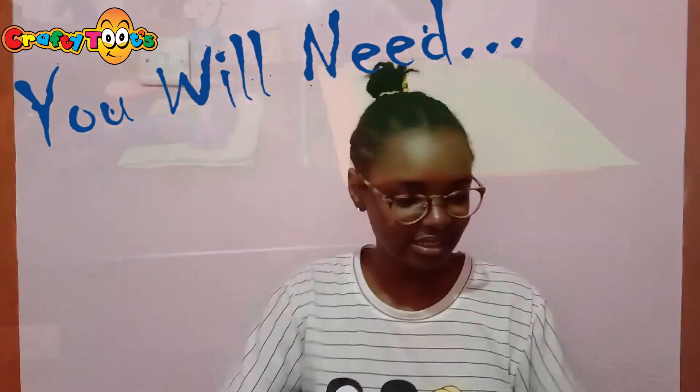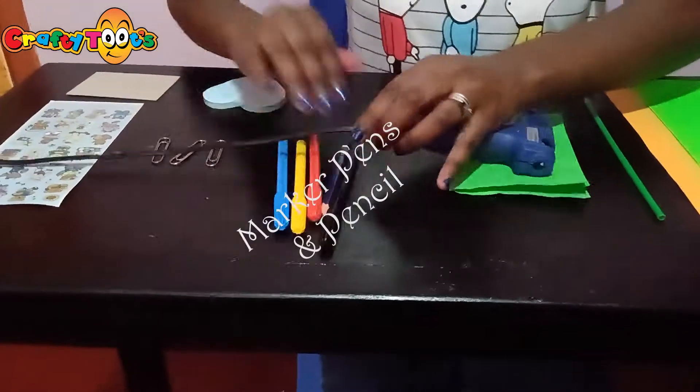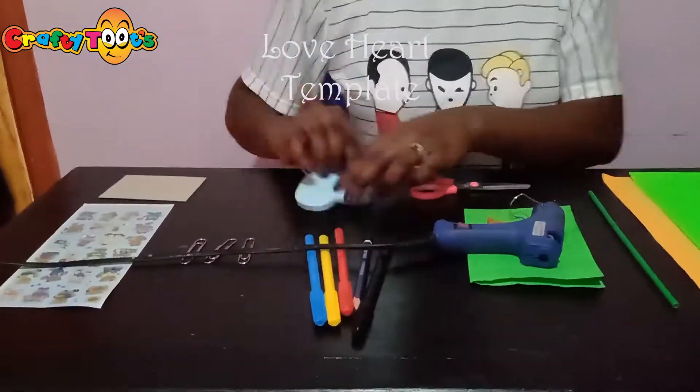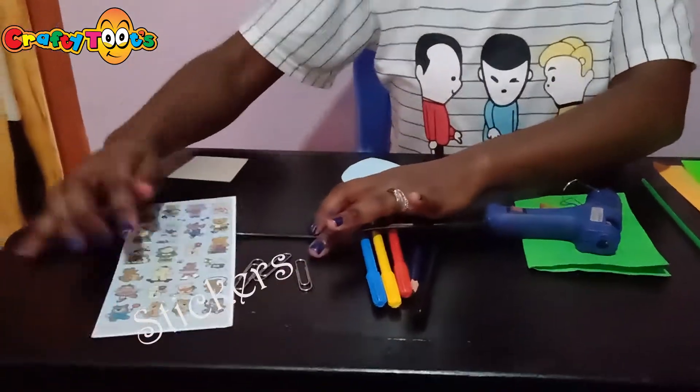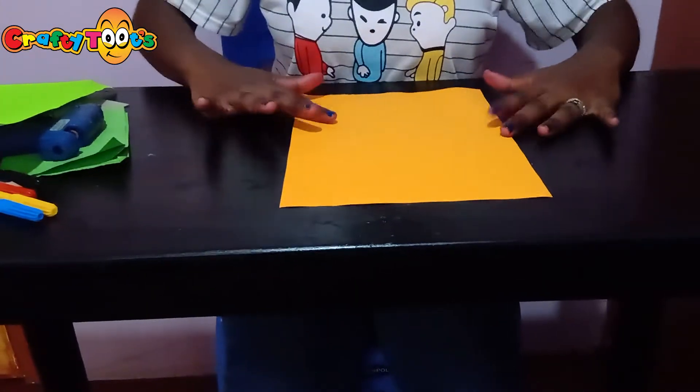You will need a few supplies. First step is folding your paper into four parts.